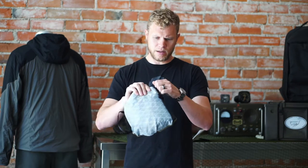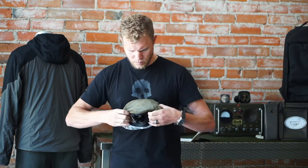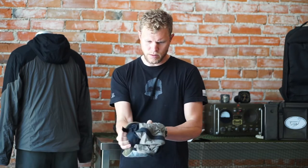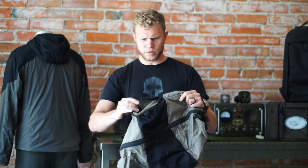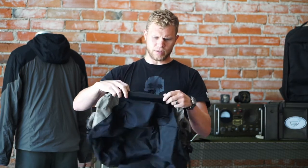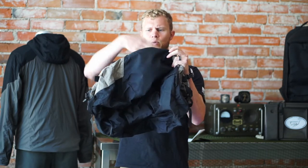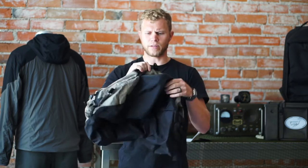We're going to go ahead and deploy the duffel. When I pack mine, I leave the shoulder strap separate, so I just pull that shoulder strap out, and then just turn it inside out to deploy the duffel. That pocket that it stuffs into becomes an external pocket in the duffel bag itself, giving you a nice little segregated compartment on the outside of the bag.